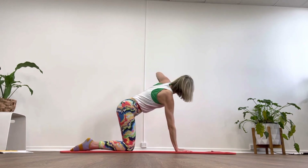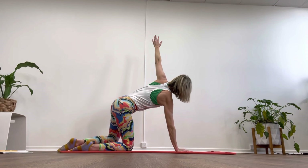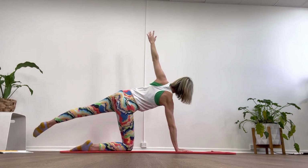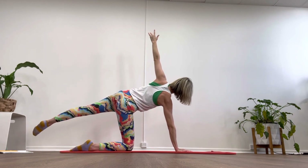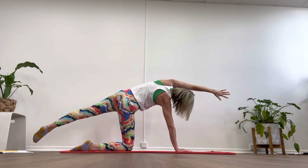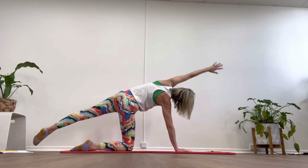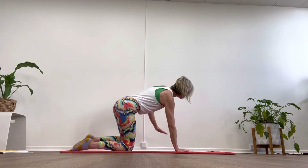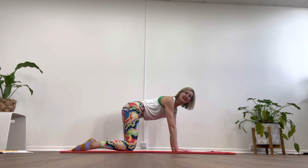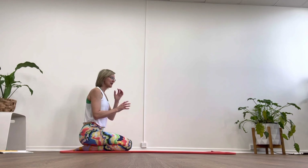Last one: reach, elbow, hand to ceiling. From here we can slide, extend long, reach through the leg, reach over, reach to the top of the body, breathe in and extend, wide in the ribs, and we're up and in. Well done!